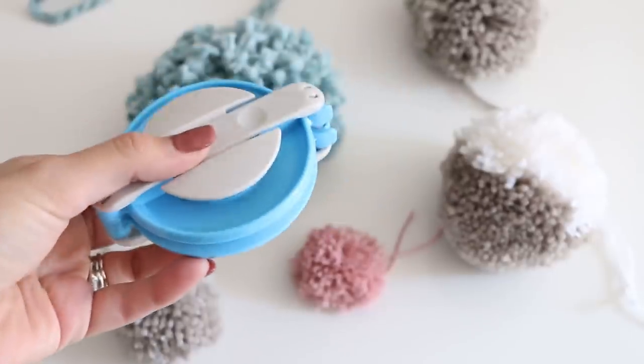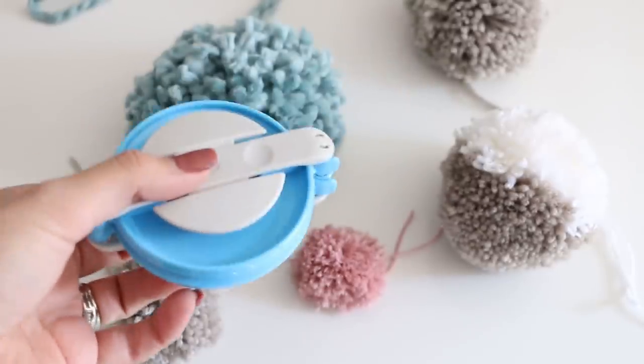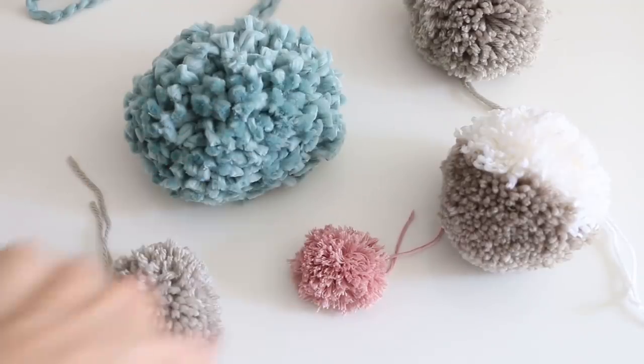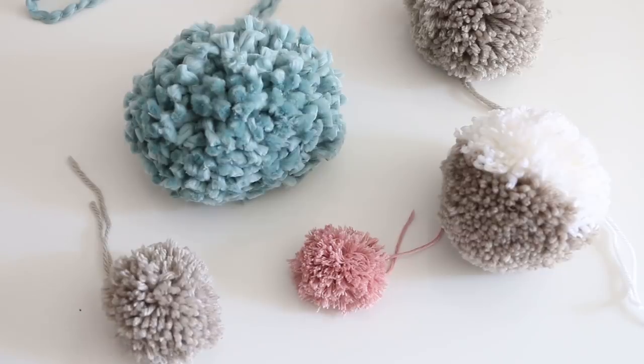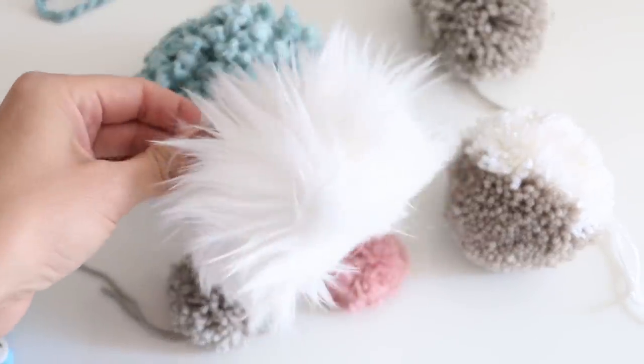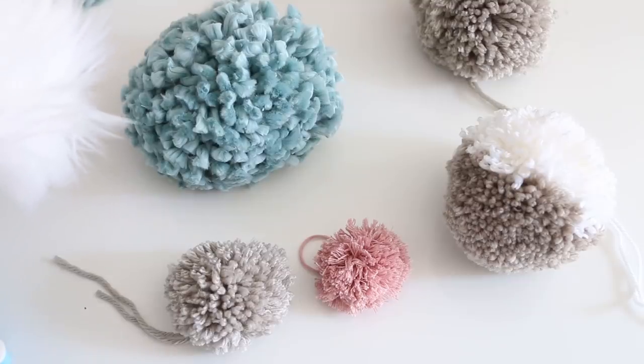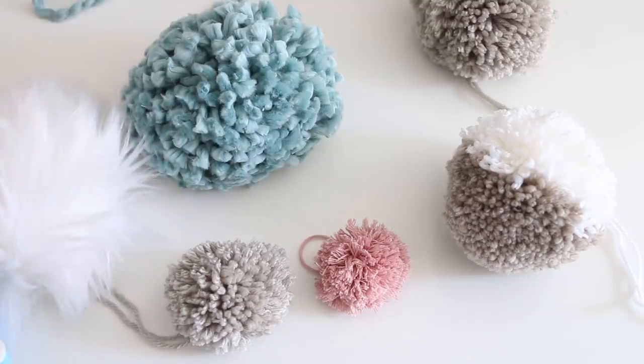Don't bother making pom-poms from a fork or cardboard — trust me, I've tried them all. None of them work as well as this method. You will drive yourself crazy trying to trim your pom-pom with those other methods. If you need the tutorial for a faux pom-pom, check that out down below. The Clover yarn pom-pom makers are linked down below as well. I'll see you in the next video — it's going to be a hat tutorial and I think you're going to love it. Bye!